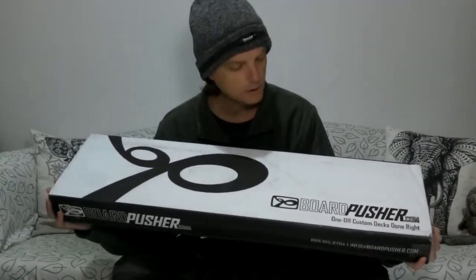Boardpusher is a print-on-demand online skateboard store based in the United States — all their boards are printed and shipped from the US. If you buy a board, this is what the box looks like when it gets shipped to you. Everything is handled by them; all I do is create the graphics. Every time you purchase one of my boards, I get US $10 out of the retail price, and everything else goes to Boardpusher.